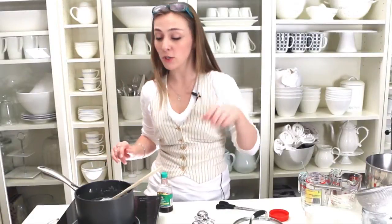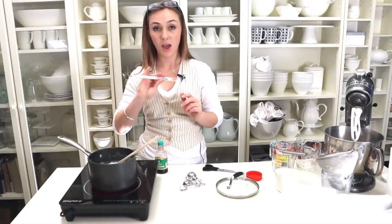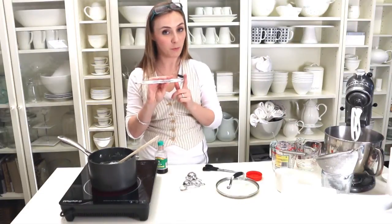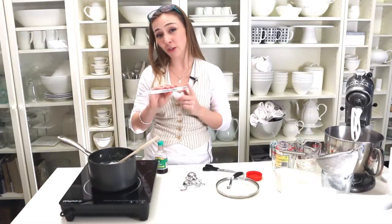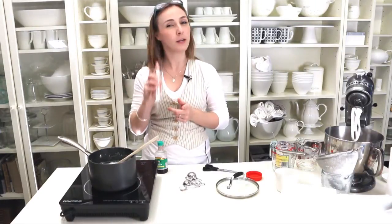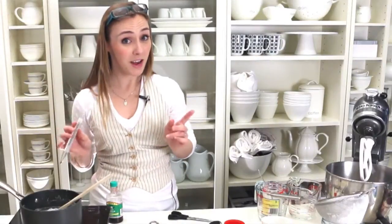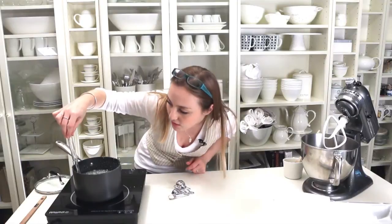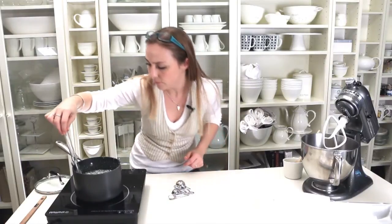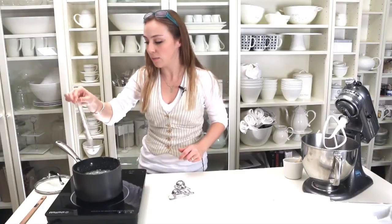You can take a pastry brush, dab it with water, and wipe down the edges so it doesn't burn. Then use your candy thermometer and wait until it hits 121 degrees Celsius. At most you can take it up to 130 degrees Celsius — either side of that range and you aren't going to get marshmallow.